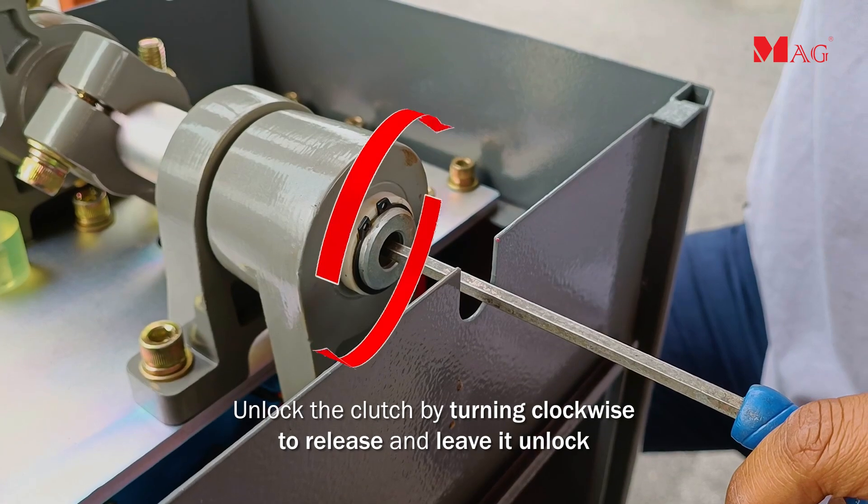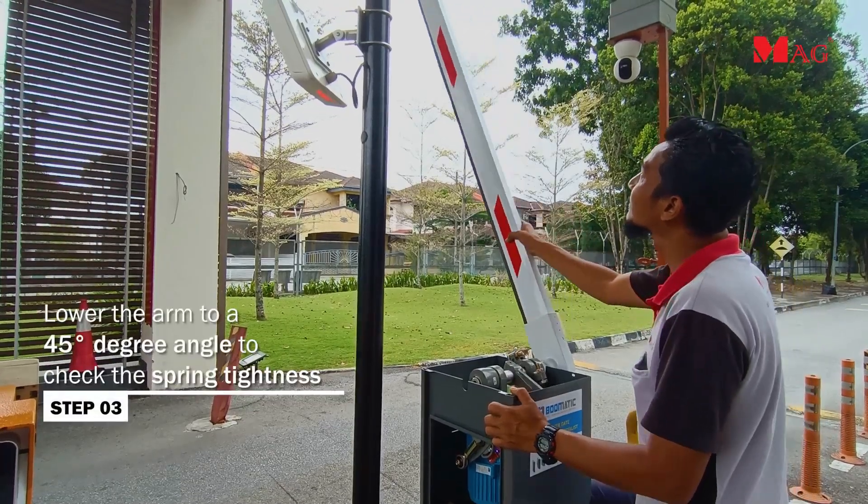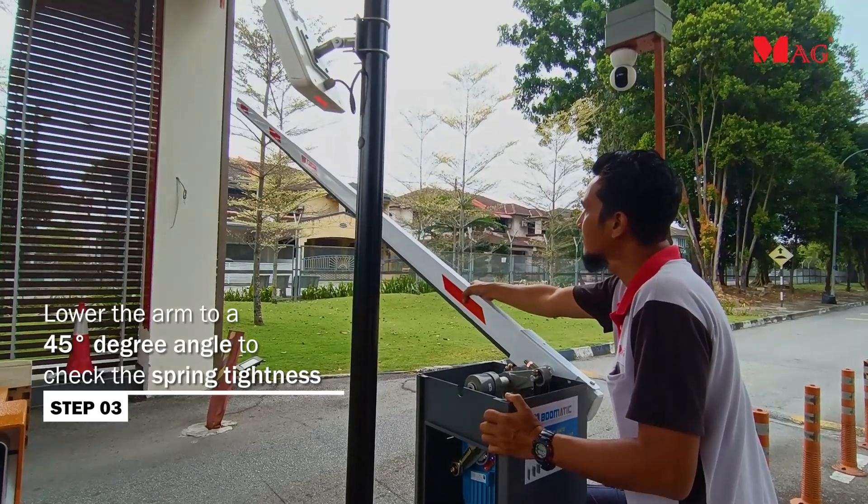Unlock the clutch by turning clockwise to release, and leave it unlocked. Lower the arm to a 45 degree angle to check the spring tightness.